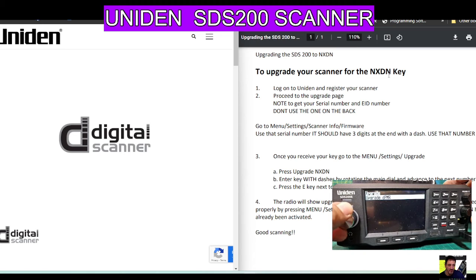Now you'll have your option to upgrade. Mine has only given me the option for DPMR because it's already got NXDN and DMR. Push it and it says you've already been activated, so it looks like I've got everything. Back out by pushing the squelch button, keep pushing it and you're back onto normal scanning.